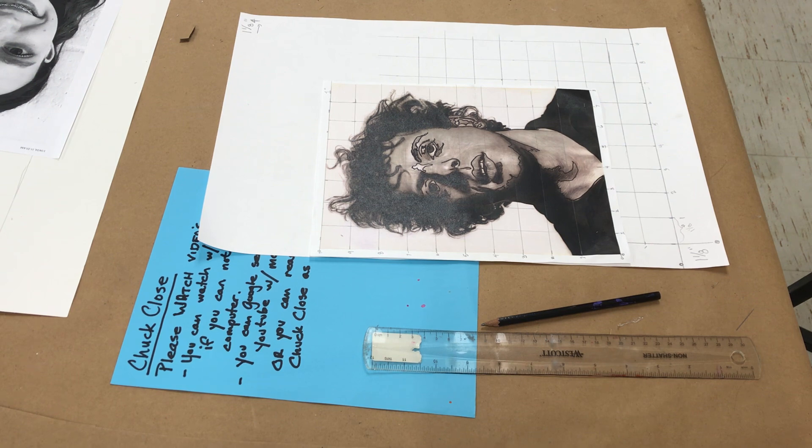Let's get this done so that next week we can start being creative with transferring the information to the drawing paper and then exploring what we're going to do with those spaces — with either color or mark making. It's going to be awesome. I can't wait to see the end results. You can do it, I believe in you. Bye!